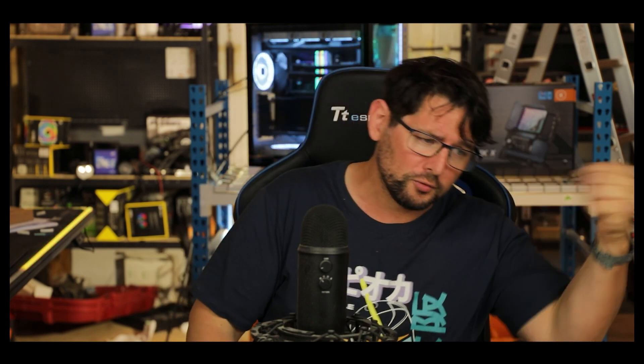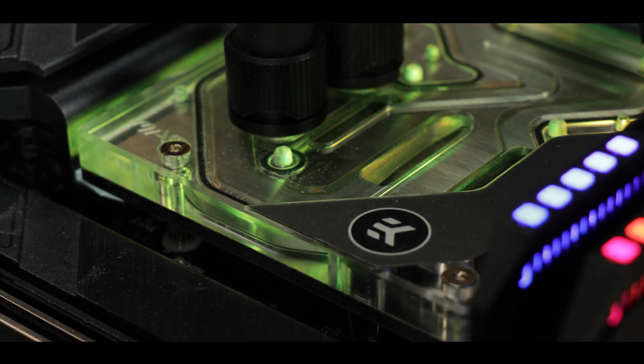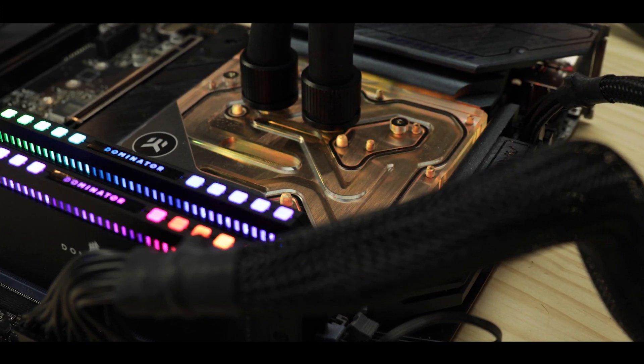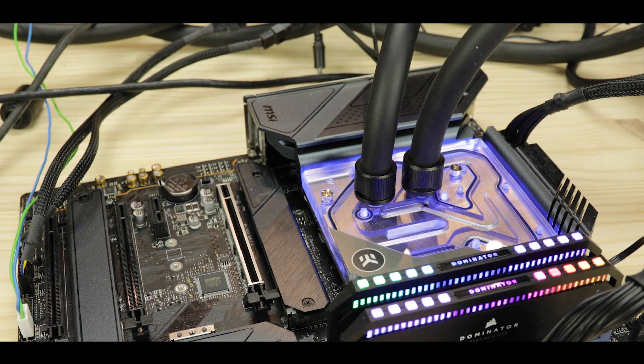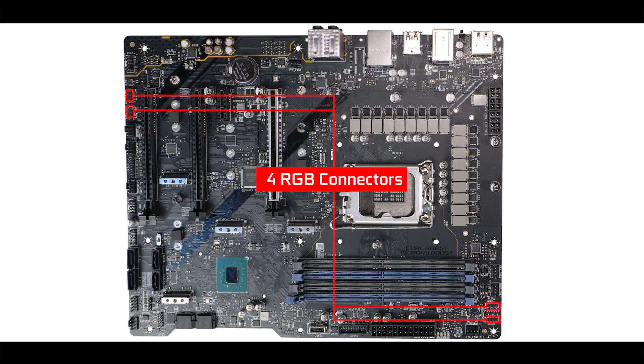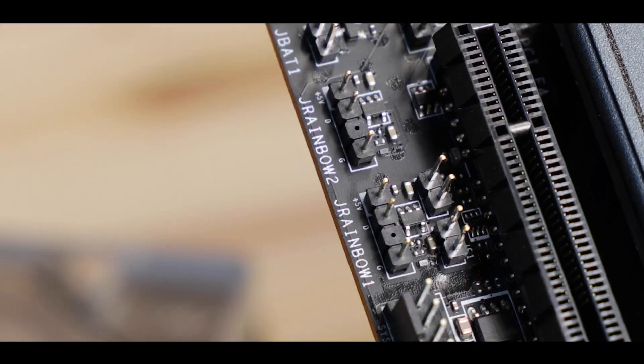Finally, this would not be a gaming motherboard without RGB. Starting with the gorgeous EKWB monoblock, which gives a perfect example of what RGB can do on a large see-through piece of plexi, steel, and water — it dresses a large portion of the board with light and colors and looks absolutely splendid. Big kudos to EKWB, but not to MSI, which went the easy way and did not add a single RGB LED on the board. Instead, they added four connectors — three of which are addressable — to let you add RGB strips yourself.